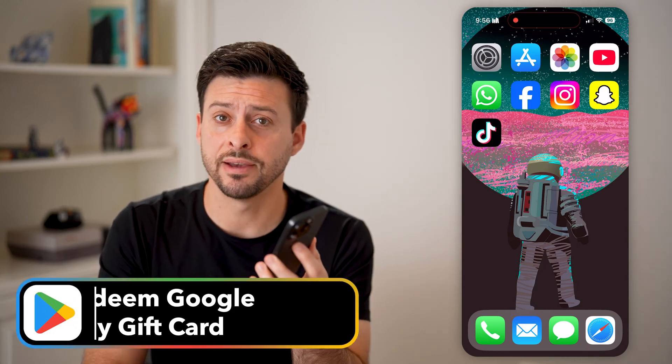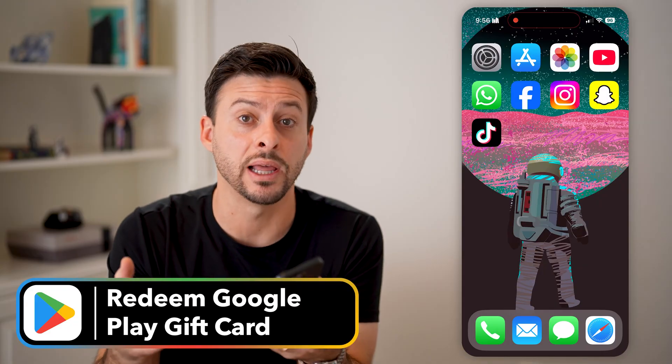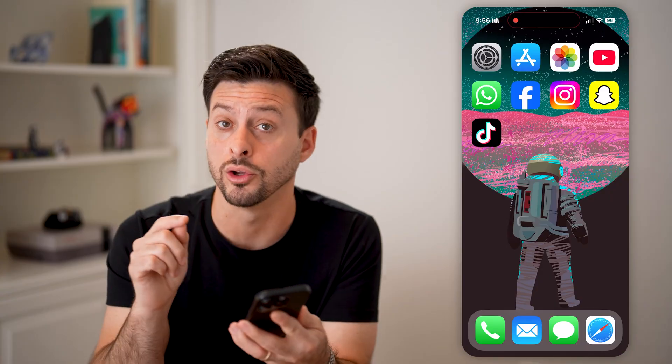Here's how to redeem a Google Play gift card on your iPhone. If you're on your iPhone but someone gave you a Google Play gift card that you'd normally use on an Android device, you can still load it up and top it up on Google Play.